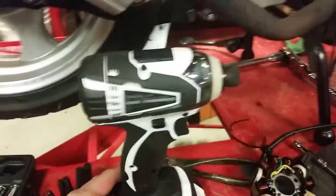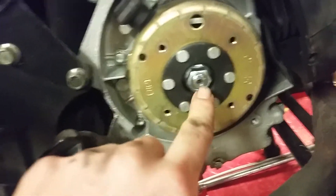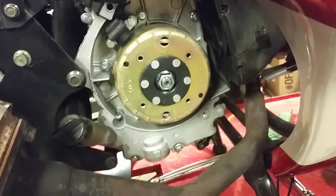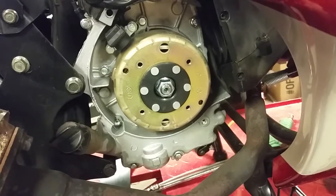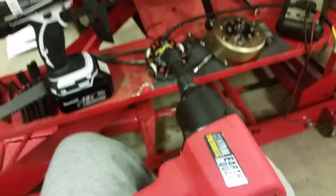The next step — you're going to need an impact. This is my Makita impact gun. I may have to get out the air impact, but you have to take this bolt off. I had to bust out the air tools — it's a 17 millimeter, in case anybody's wondering.